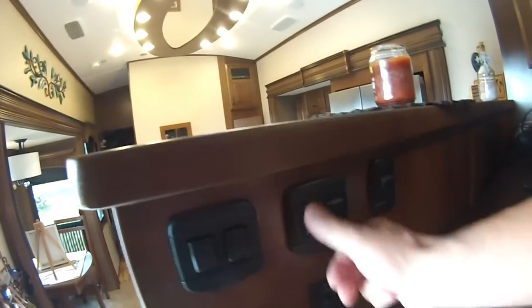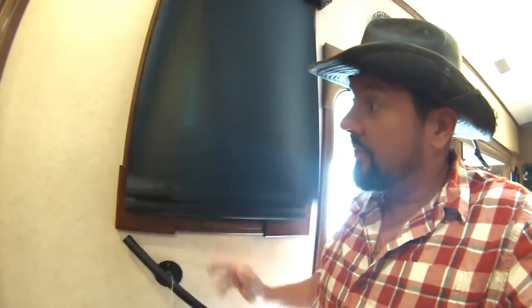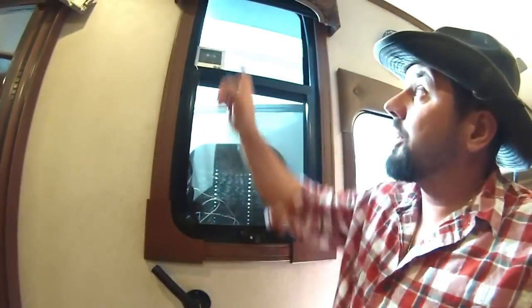Check all your rocker switches, make sure everything's working. Check your slide switches — make sure nothing sticks and no wires are crossed. Roller blinds — pull them up and down. It sounds stupid, but these things are expensive. Make sure they go all the way up. Half of mine on our RV didn't go up all the way — I re-rolled a couple and it was good. But check them.